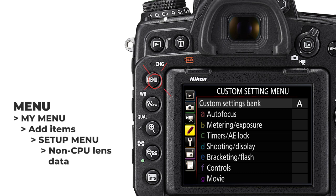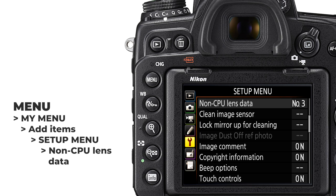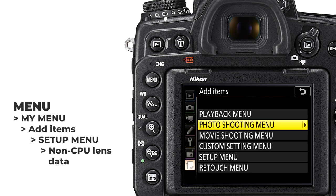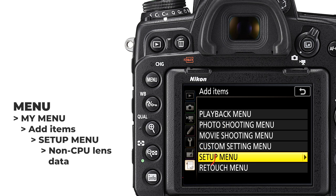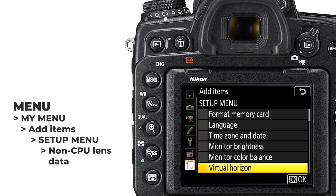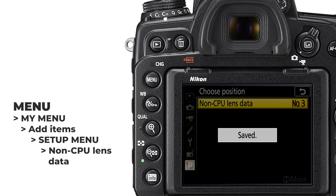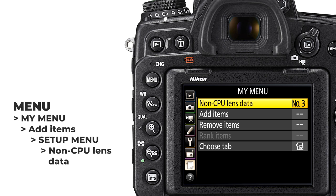All you have to do now is to go into the same setting and choose the correct profile for the lens you use. But you can also take it to the next level. For quick access, you can create a shortcut of the non-CPU lens data setting and add it to the My Menu section of the camera's menu system. To do this, press menu on the back of the camera, highlight the bottom left icon called My Menu, then choose Add Items. In this setting, choose the Setup Menu as the source, find non-CPU lens data setting, click OK to confirm, and press OK again to add it to My Menu. So now we have the setting in My Menu, which is easily accessible and much easier to find than scrolling through the whole list in the setup menu.